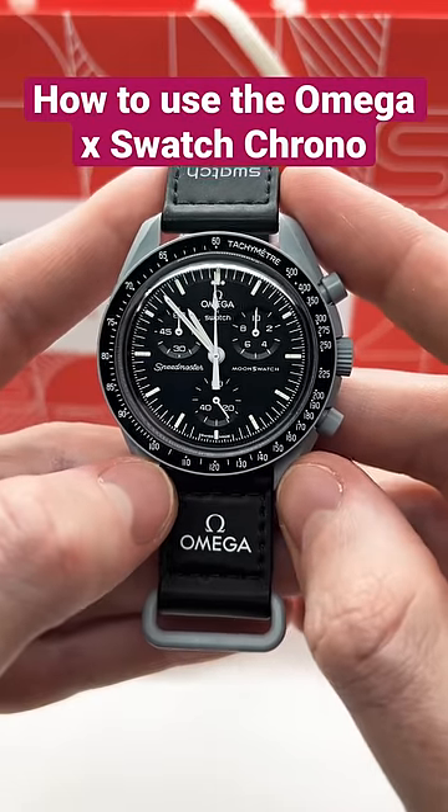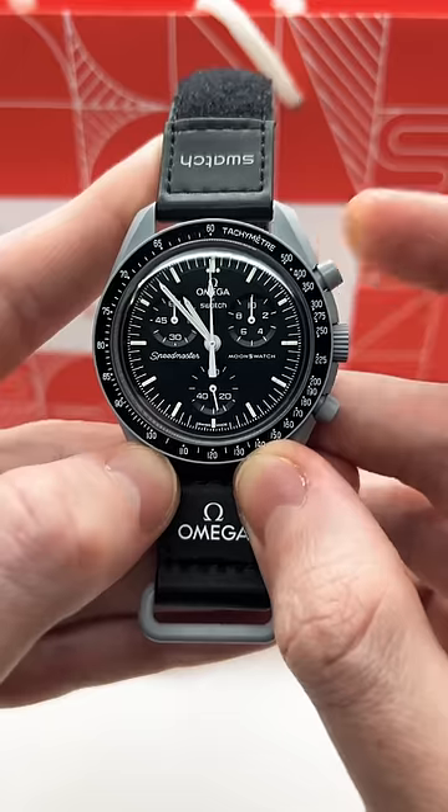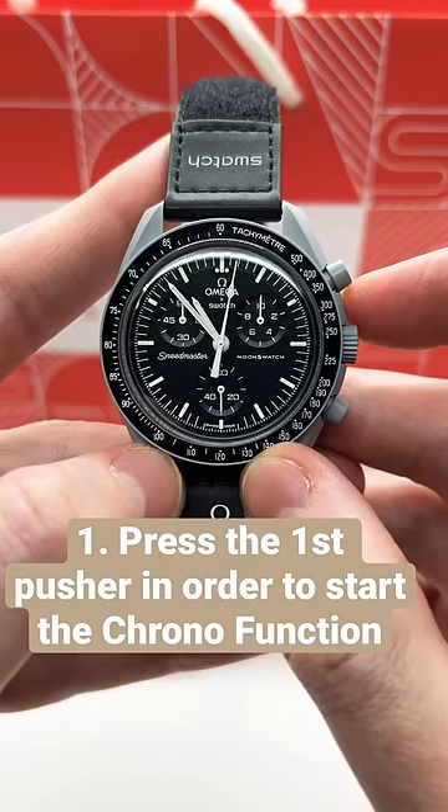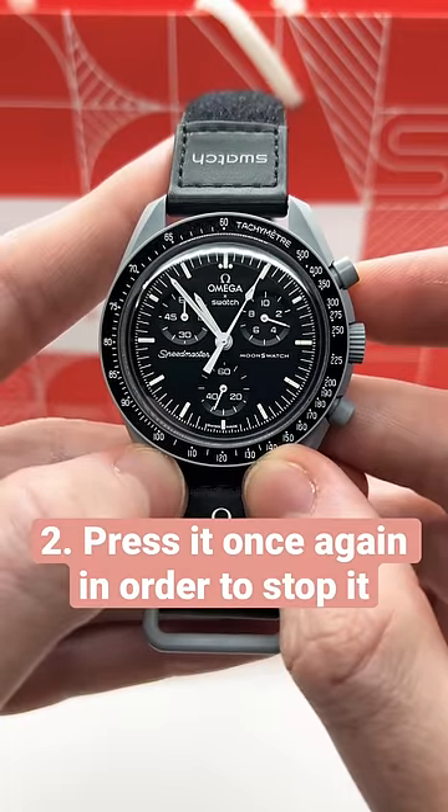This is how you use the chrono function on your Omega Swatch watch. If you want to start the chrono function, simply press the first pusher, and in order to stop it, press it once again.